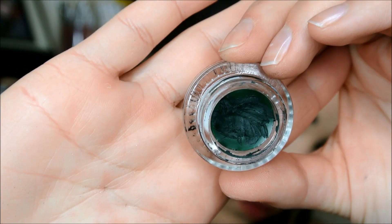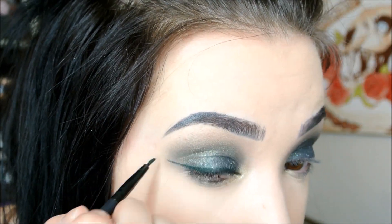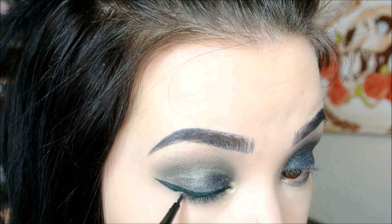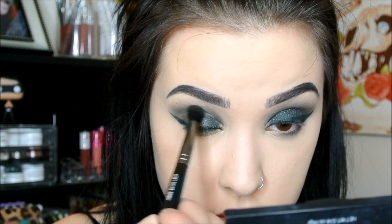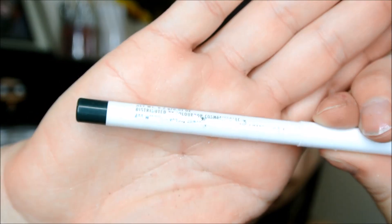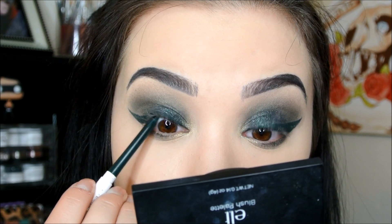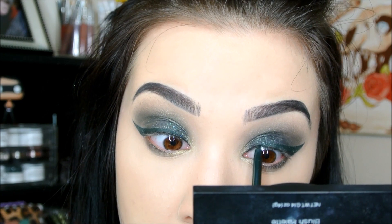Now I'm going to take this cream gel liner in Workout — it's a really pretty forest green — and I'm going to give myself a big, thick wing of liner on both eyes. They're a little uneven, but that's okay. Now I'm going back and stamping more of the Hammered shade right on top of the wing so that the eyeshadow goes as far as the wing goes. Then I'm adding more Shameless — this look is a lot of going back and forth with colors to make them as sparkly and opaque as possible. Then I'm using the gel pencil liner again in Workout to tightline, and I'm going to smudge this a little bit on my lower lash line.